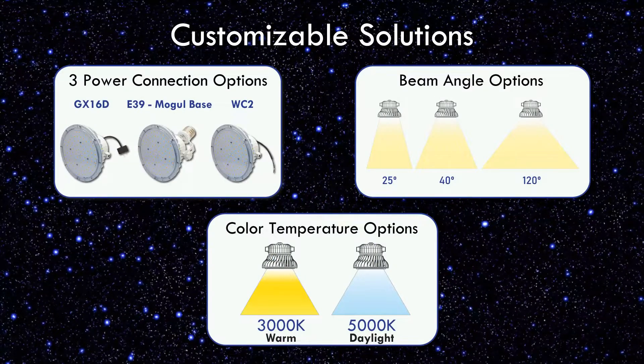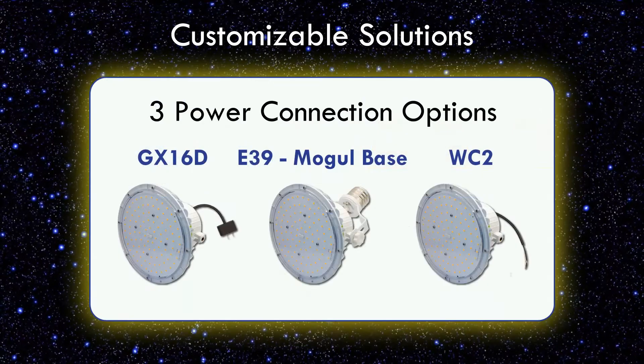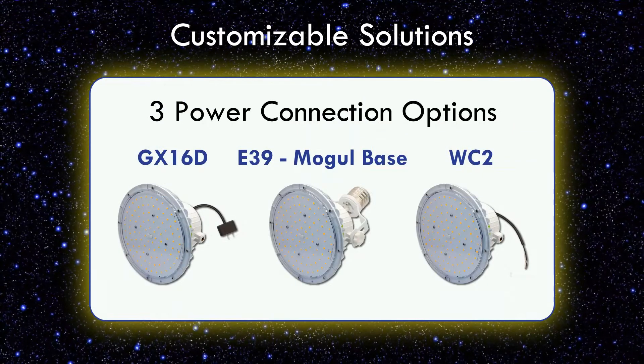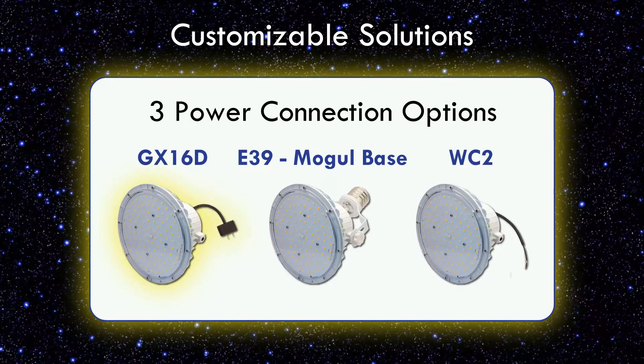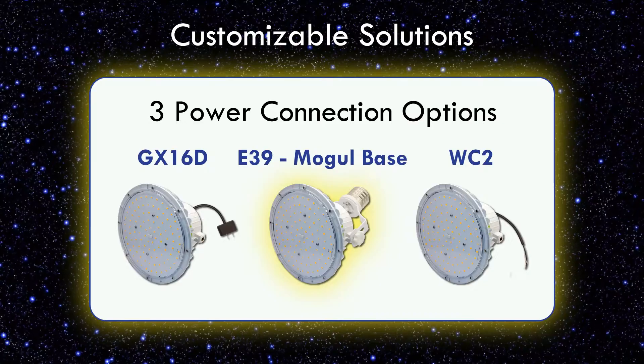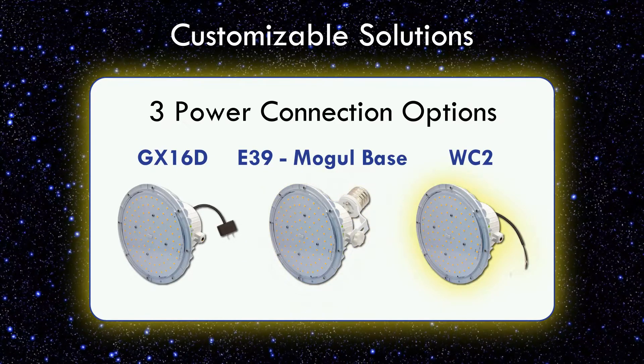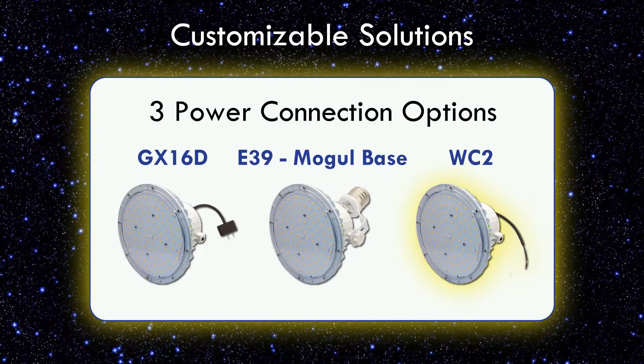The Lotus Lamp offers three customizable options to best suit your application. Three power connection options: GX16D for the two-prong PAR lamp connection, E39 socket as a Mogul base screw-in option, and WC2 for a hardwire in-line power connection.